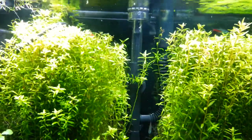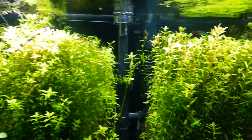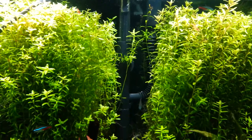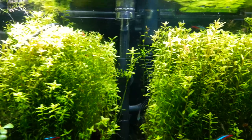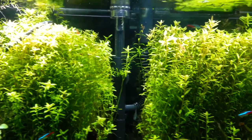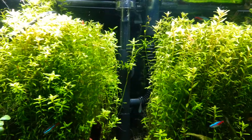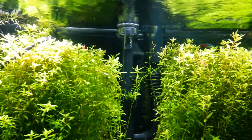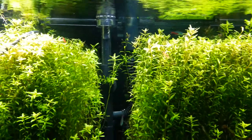That's the AquaClear Surface Skimmer. Like I said, picked it up off Amazon, 12 bucks. It's better than the Tom's version you see floating around because you don't have to do any modifications to this one. It's literally plug and play — five minutes, you're up and going. No more worries, skimming the crap off the top of the tank, and everything's all good.